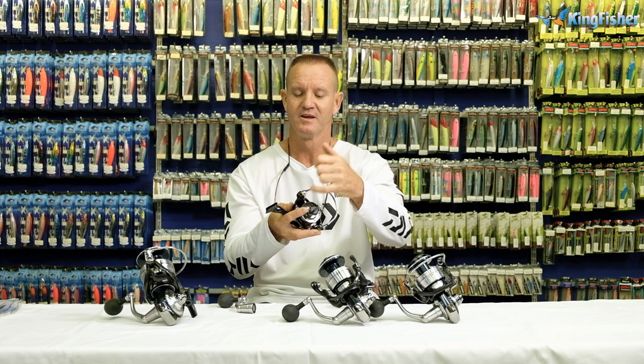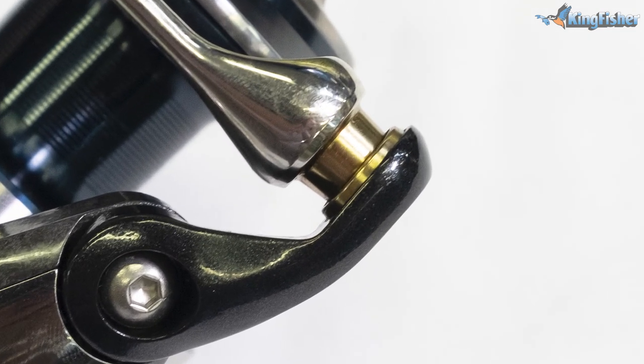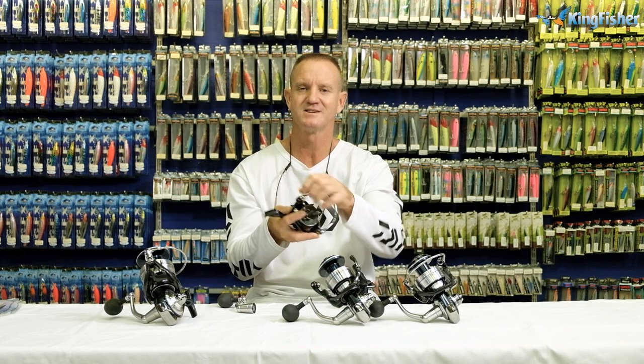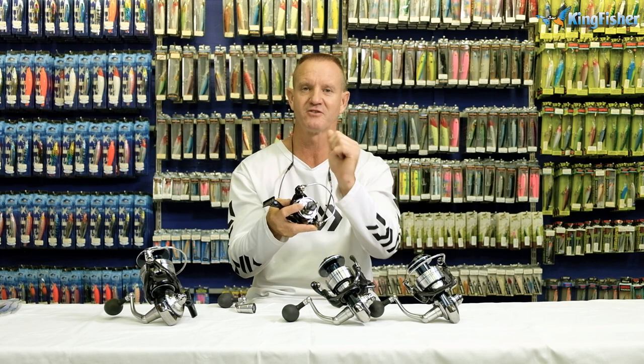The line roller spins on a single bearing, which is sealed with mag seal grease. So that bearing is sealed with mag seal grease — water can't get into it or penetrate the bearing.